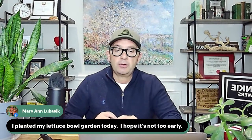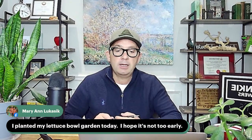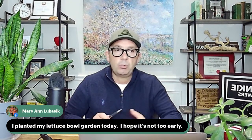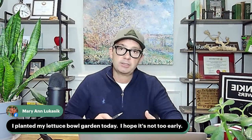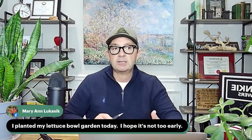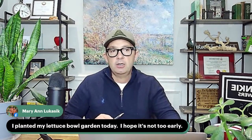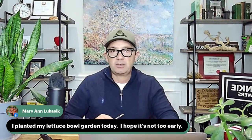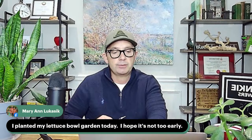Mary Ann says she planted her lettuce bowl garden today and hopes it's not too early. It's not too early! On cooler days above frost — say 10 to 15 degrees — put that lettuce bowl outside. Those cool temperatures are going to be fantastic for lettuce. We've started lettuce bowls in the greenhouse right now as well, so it's absolutely not too early for lettuce bowls.